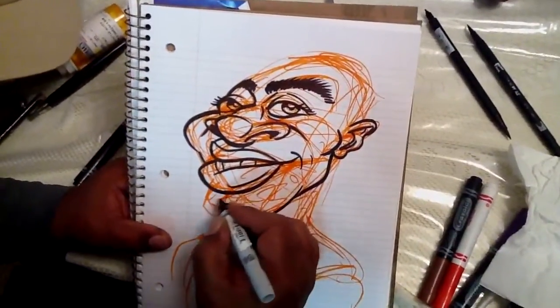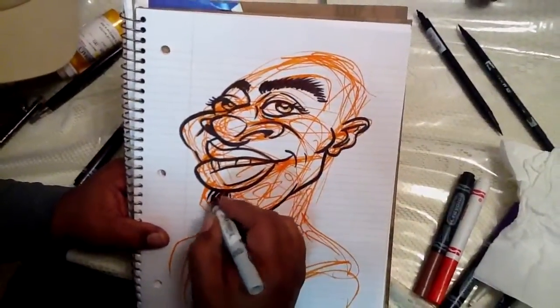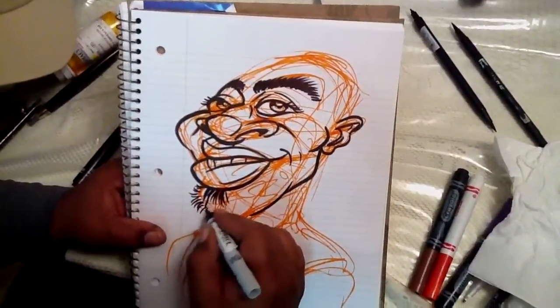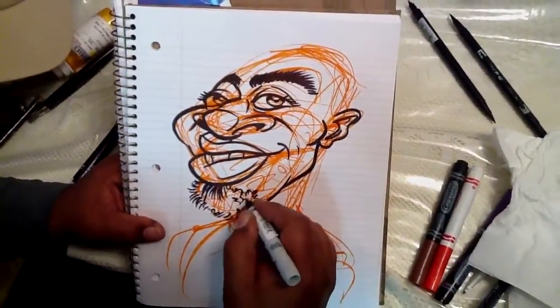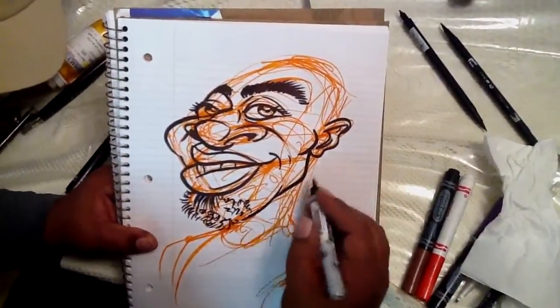So now I'm going down to the lower part of the face, drawing my goatee. Nice, easy lines — it's black. Nice and loose, keeping it nice and loose, going as fast as possible. When you're drawing hair, you don't want to labor over it. You want it to be nice and loose so you have that quality.